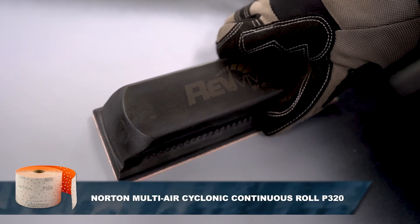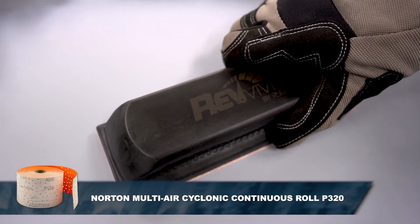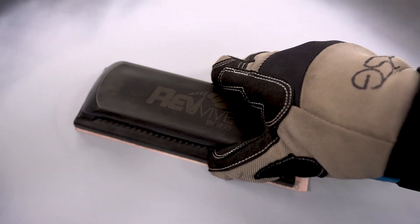Next, block sand the area with Norton NorGrip Multi-Air Cyclonic Continuous Roll P320 grit on the Revive by RSG vacuum block. Areas that are high will have guide coat removed first, and in areas that are low, guide coat will remain.